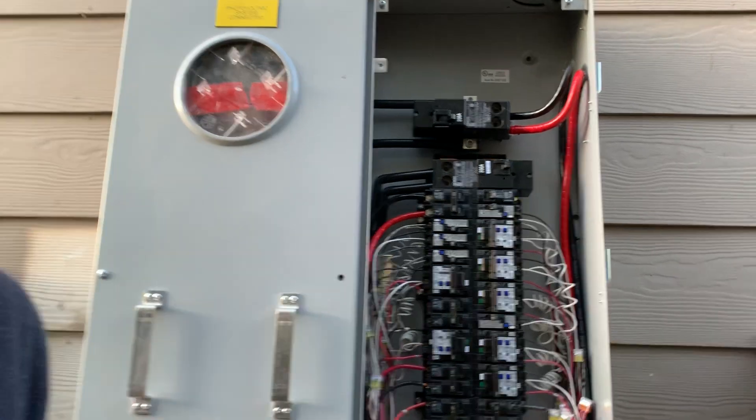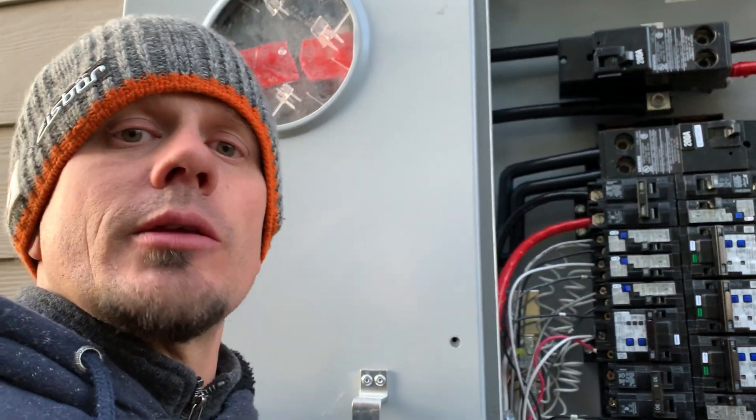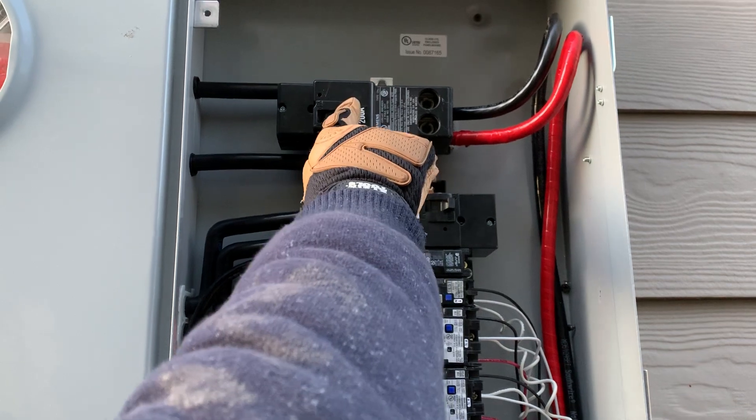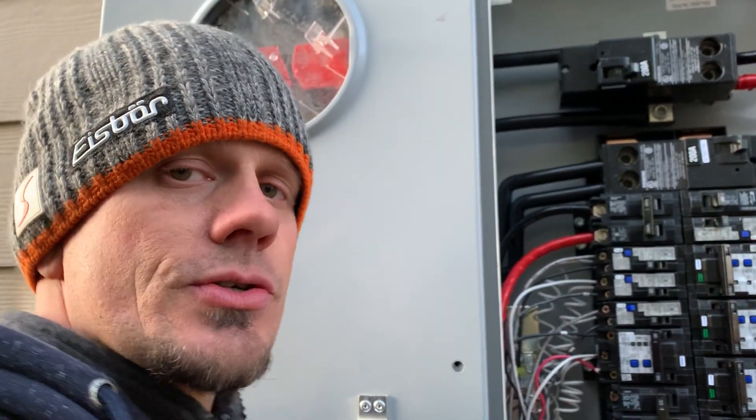We'll see if the inspector catches us tomorrow. You know that little green screw that you always take out and throw away in the panel when it's a sub-panel? Well, that 100 amp down there is a sub-panel, but that 200 amp is really the main disconnect for downstairs, so you probably want to leave that green screw in. Let's see tomorrow if he catches that.